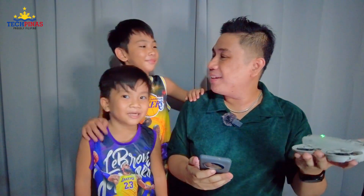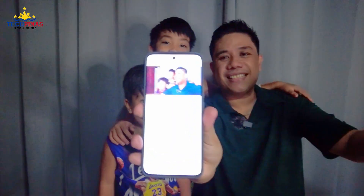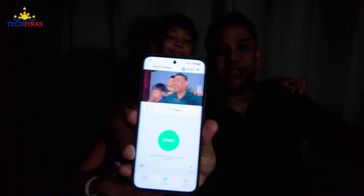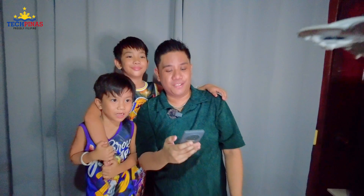Now I'm going to try recording a 4K video with my little nephews, Jalen and Mikoy. Say hi to the camera! Hello! We just need to tap the start button to fly the drone. Ready? One, two, three, go! Say hi! Hello! Say Neo! Neo! Hello, Neo! Yay! We're recording this using the all-new DJI Neo! Hello, everyone!